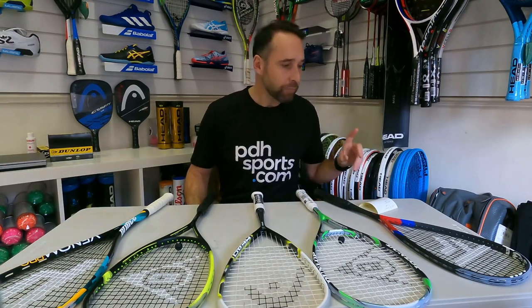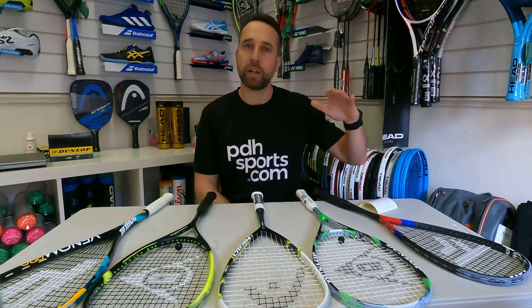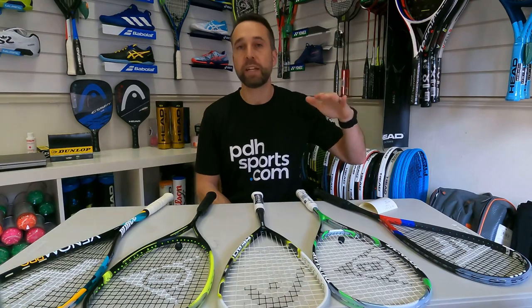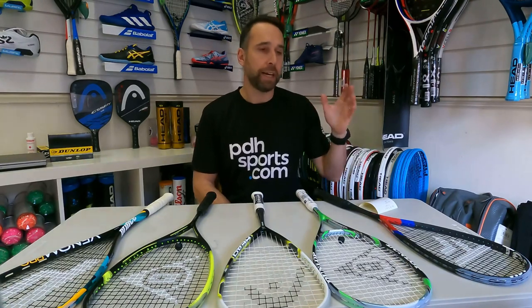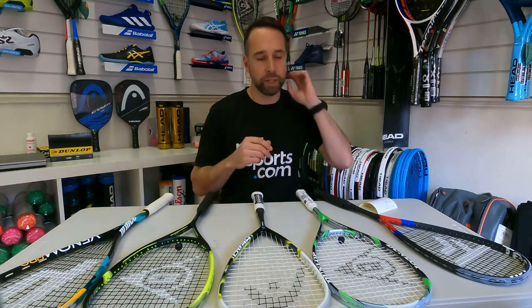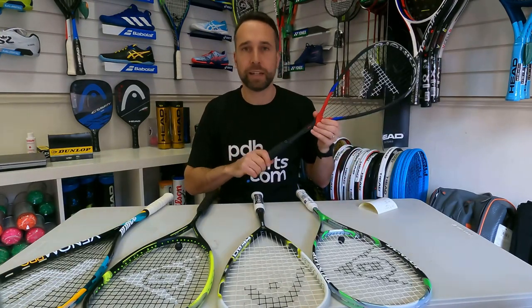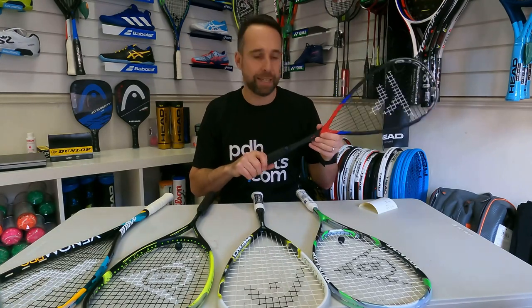Number one racket for intermediate players. These are players that are playing at a pretty good standard. They're looking for a racket that offers a little bit more than just forgiveness, and I have chosen my personal favourite, which is the Carboflex Tech 5 Carboflex XB125.